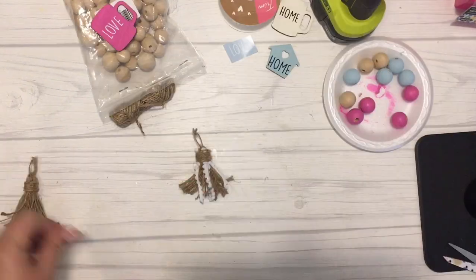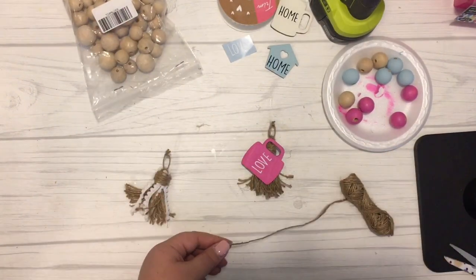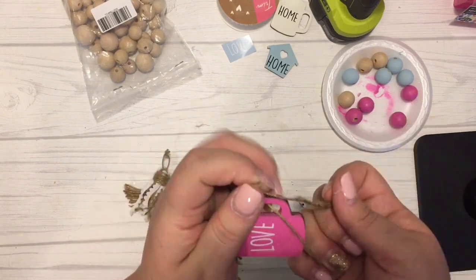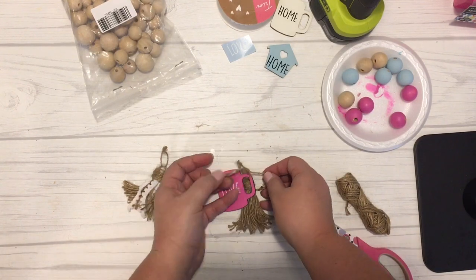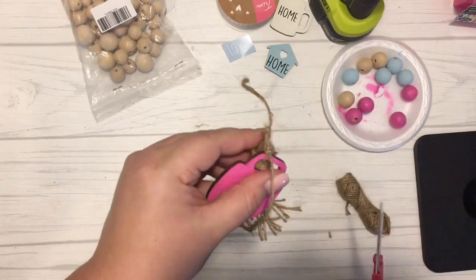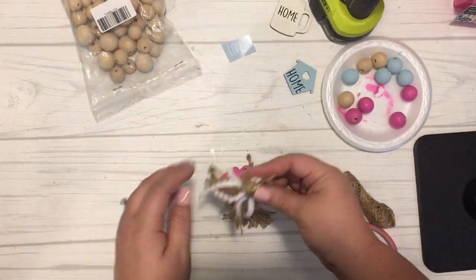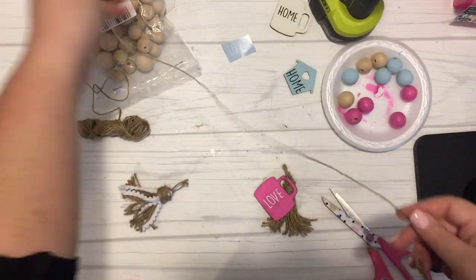Now I'm moving on to stringing my beads. I pulled out a good amount of twine, then tied on the mug shape cut out of wood onto the tassel that didn't have any additional ribbon on it, and started stringing my beads. I put them on in a pattern — one pink, one blue, one beige — and just kept going this way until I got to the end. I actually ended up adding a few extra natural beads in between, and you'll see at the end how I did the pattern with my tassel.